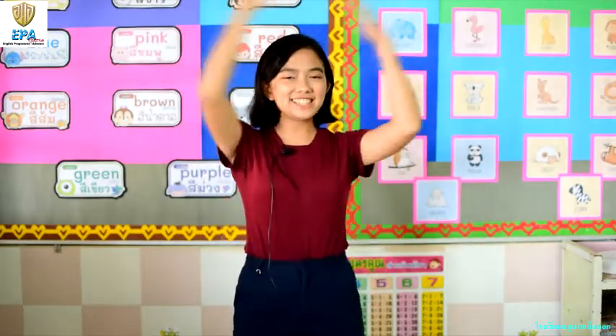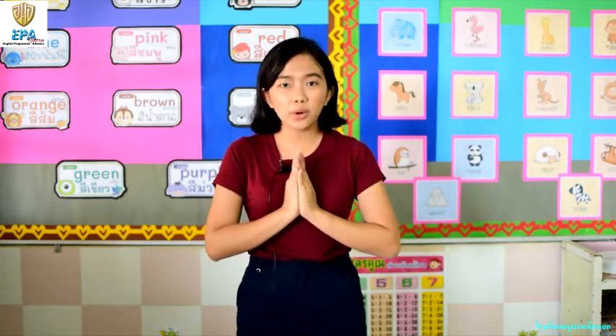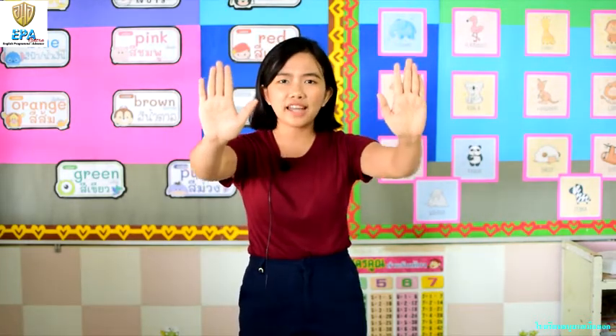One little, two little, three little learners, let's learn with Teacher Joe! Welcome back to art class. This week's topic will involve the hands. How many hands do we have? Let's count: one, two. Can you say 'hands'?